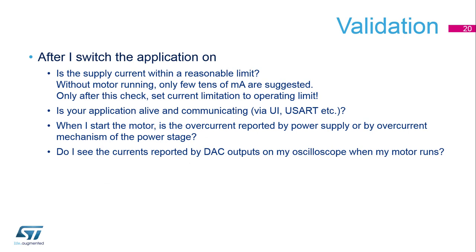When we turn on our application for the first time, we shall first check the supply current. If the motor doesn't spin, the current consumption shall be only a few tens of milliamps. If the current is too high, it's beneficial if the current limitation on the power supply cuts the voltage down. Only if the supply is in a reasonable range can we continue further.